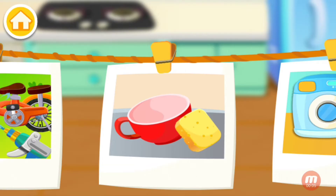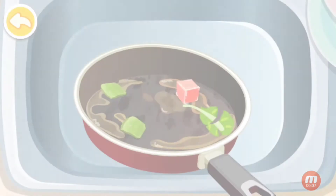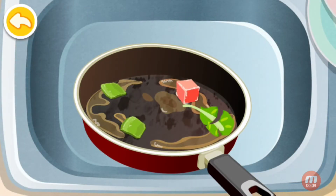Where are we cleaning today? The pan is dirty. Put the residue into the trash can first.